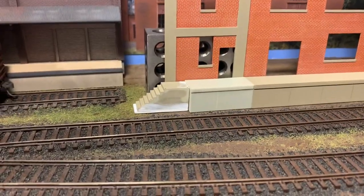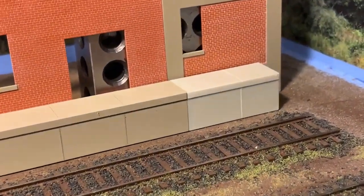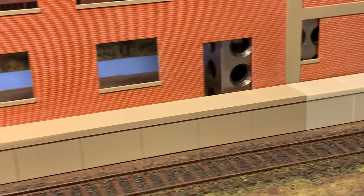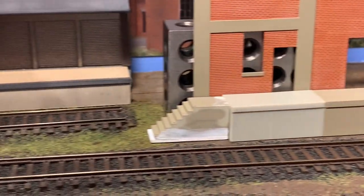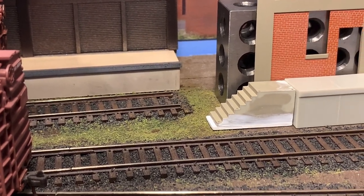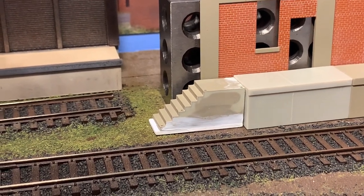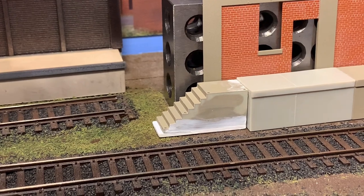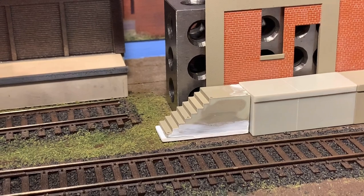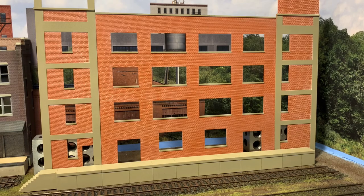On both sides I carved in those same expansion joints that I had on the rest of the loading dock. Then I'll pop the steps over on the left hand side. I had to add a step — that white piece at the bottom is just thick styrene. I'll clean all that up, get it bonded in nicely, and finish it the same concrete color.